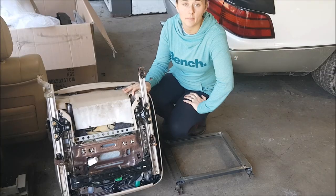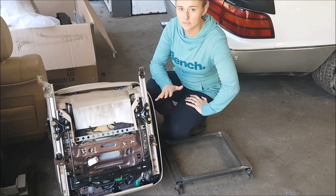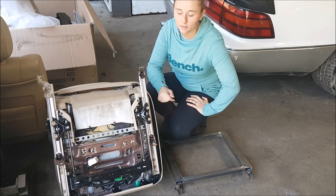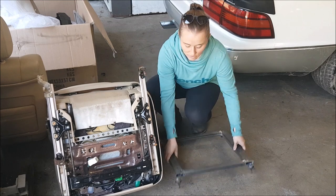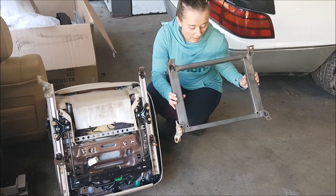Even though we're showing you this on my Lexus LS400, the process will be really similar on pretty much any car. The first step will be removing these stock tabs off of the stock seat, and as you can see, that is what we used on our driver's side bracket.